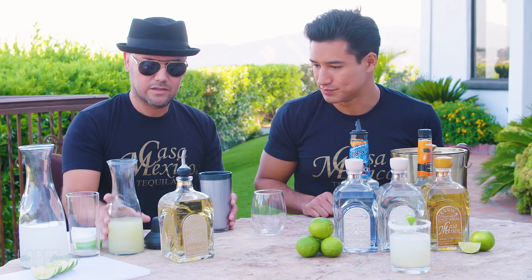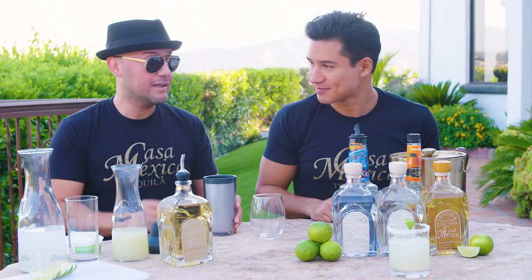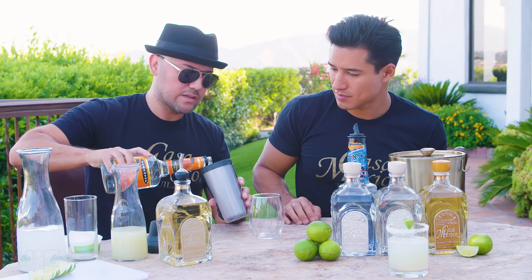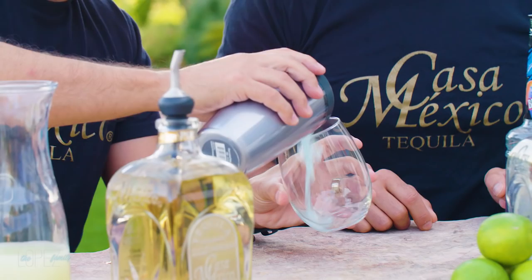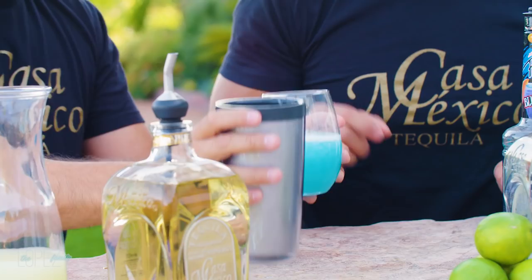You can never go wrong with a little lime. One ounce of lime juice. And last but not least, triple sec — that goes in the majority of mixed drinks in the world. This is one and a half ounces. Shake it up. It's a pretty drink too — look at that. It's a total hit. Delicious too. Salud!